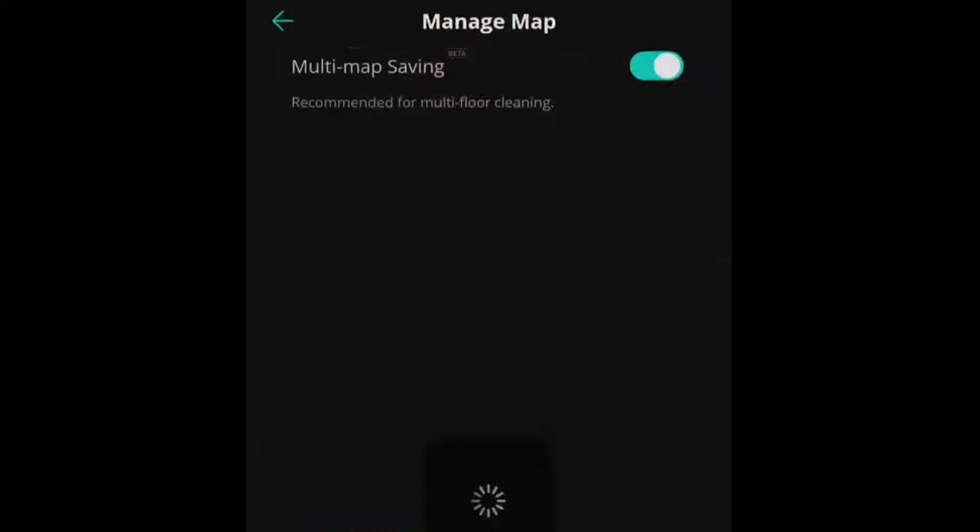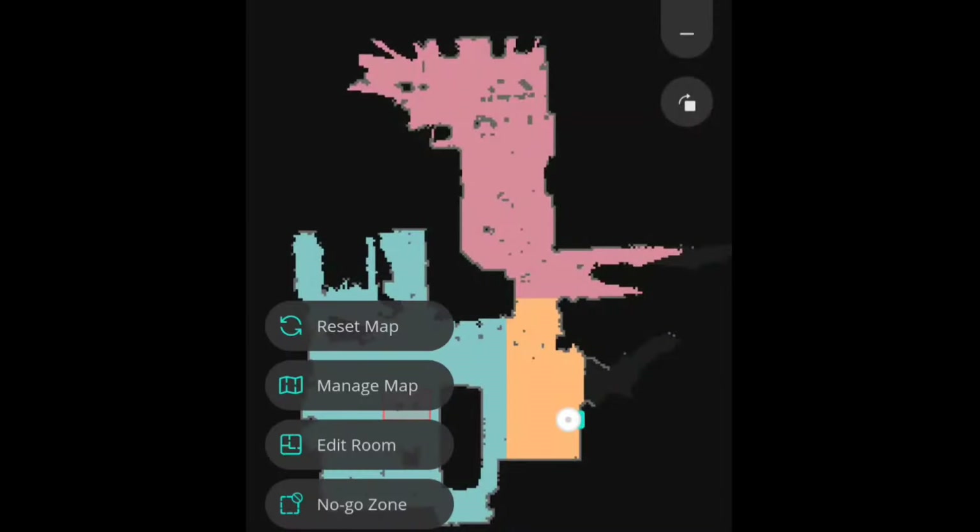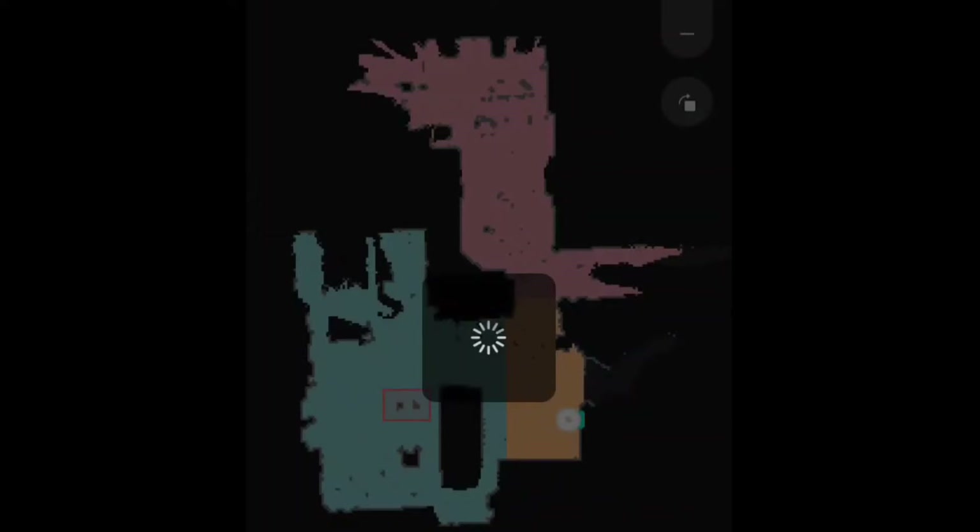Once the map's done, it's color coded to represent different rooms — you can always change that. Also, you can delete the map, create rooms, and save maps.